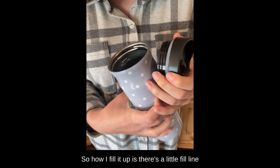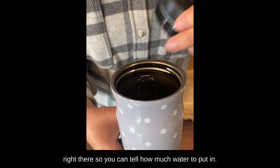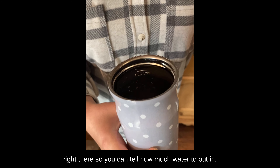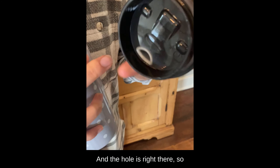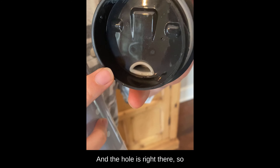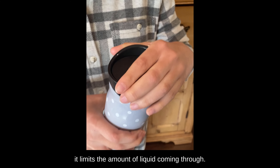There's a little fill line right there so you can tell how much water to put in, and the hole is right there, so it limits the amount of liquid coming through.